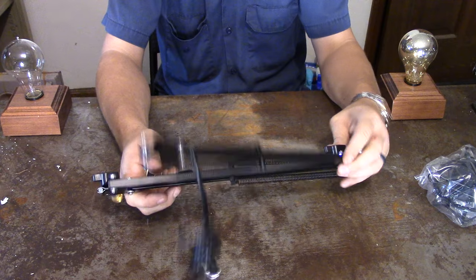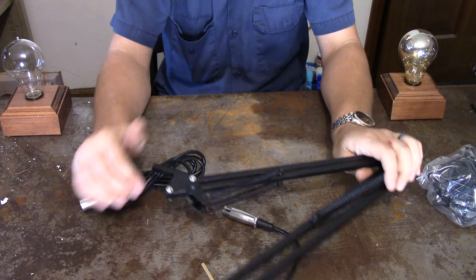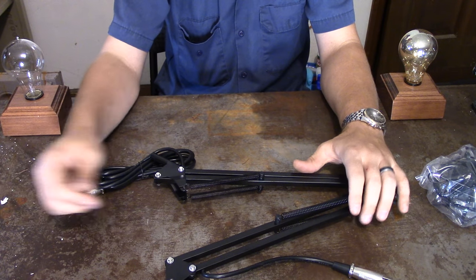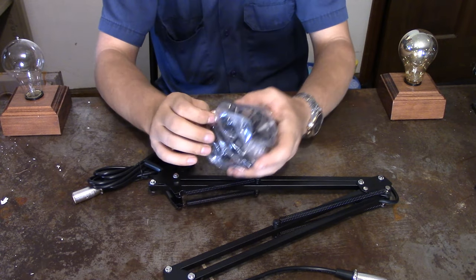I might be able to put a USB cable inside of it instead. So what I'll end up doing is finding a USB cable that's going to be long enough. Let's take a look at the next part that we got here.